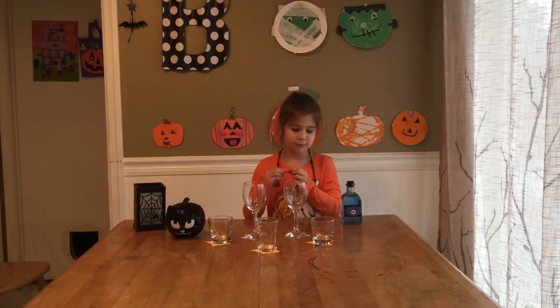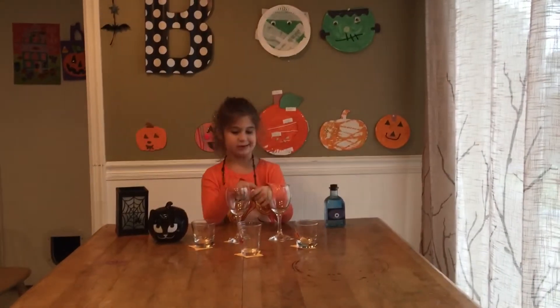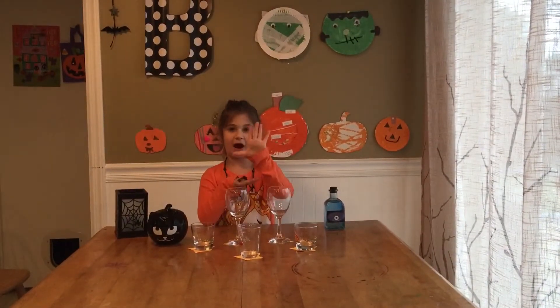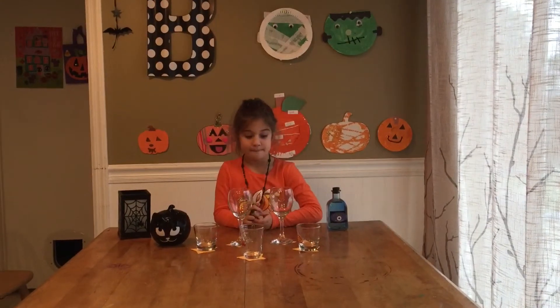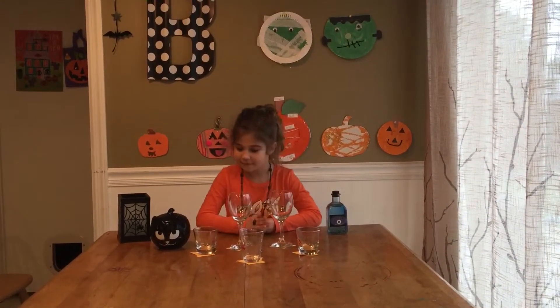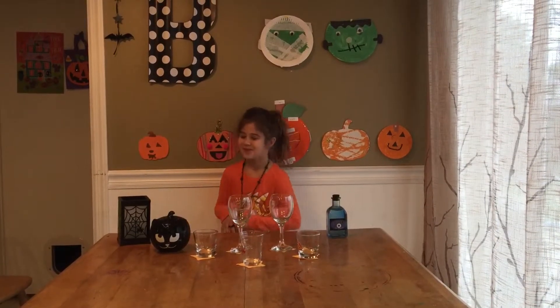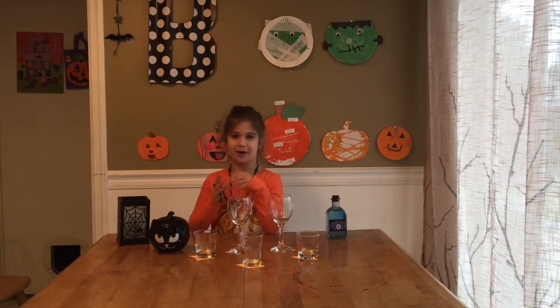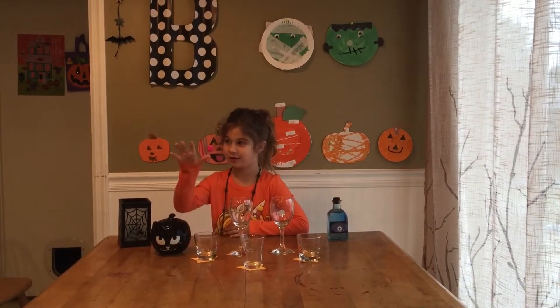We're melting candy pumpkins and we're using five different liquids, which are cold water, my mouthwash, vinegar, hot water, and milk. We're going to see what each pumpkin looks like after we do this.